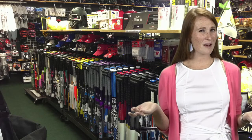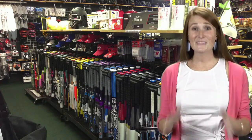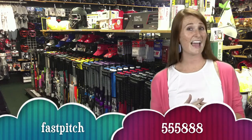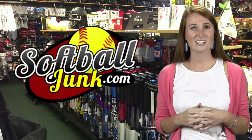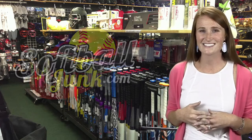Looking for a softball bat? Do you want to save $30? Softballjunk.com is offering an additional $30 discount on all regular-priced bats on the website. Just text the word FASTPITCH to 555-888 and Gary will send you a discount code good for $30 off your next softball bat at softballjunk.com. That code is also good at the Arlington, Texas store.